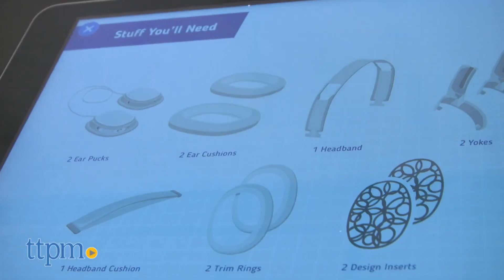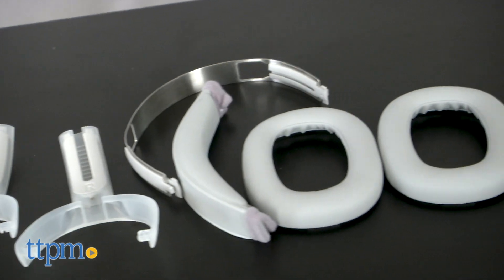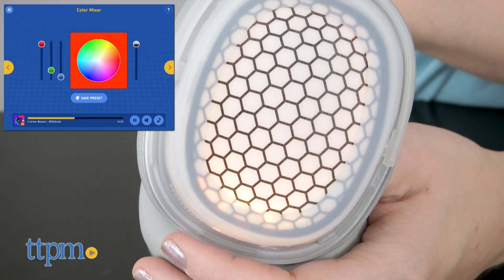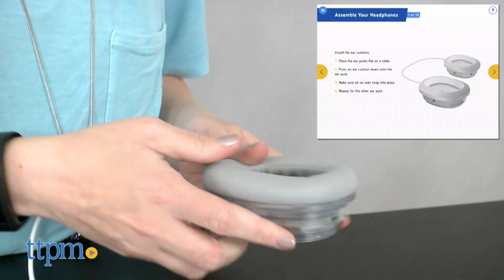Kids can replay the activities as many times as they want, even after they've built the headphones. There are 18 design inserts for giving the headphones a customized look, and kids can even select and change the color of the lights in each ear cup. Plus, the headphones can be customized over and over again.